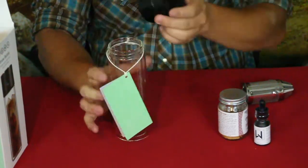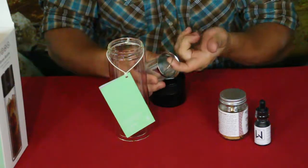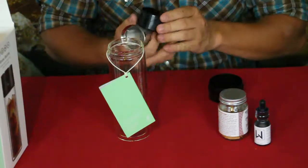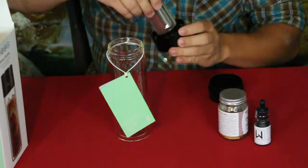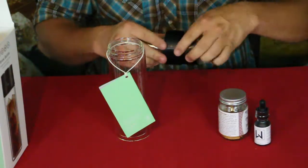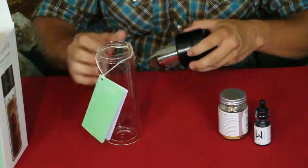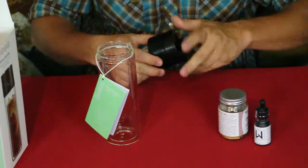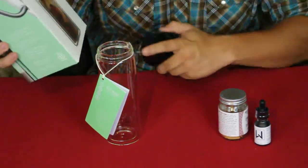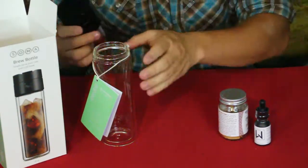It has a little handle so you can take it out, and it does go in a certain way so you have to line it up to get it in there. It's a nice glass honestly. It holds 12 ounces, so this is basically what would be considered a small cup of coffee.